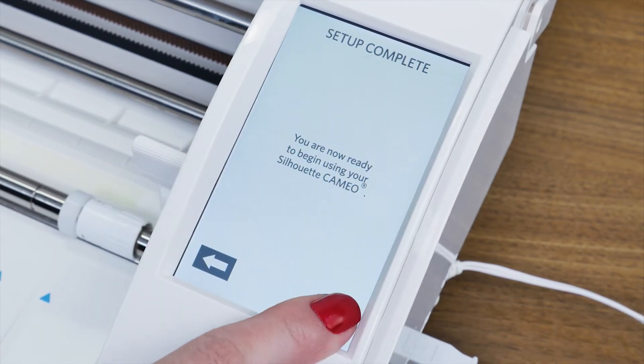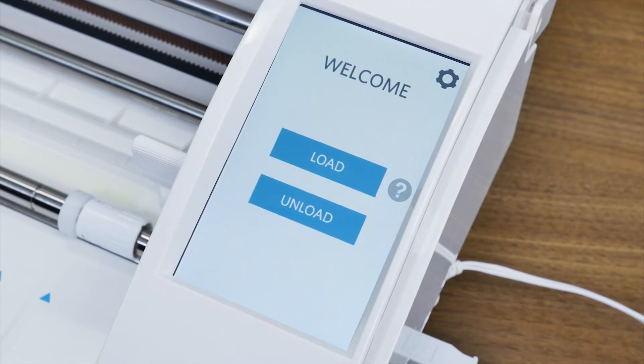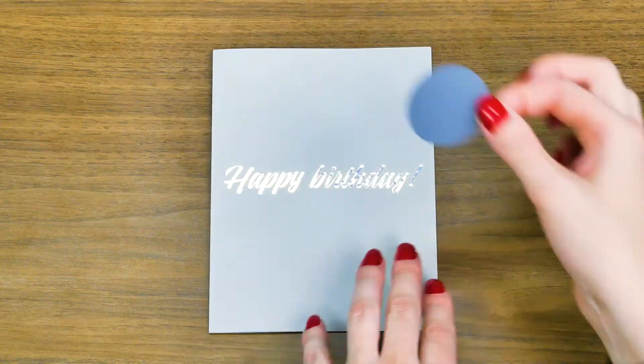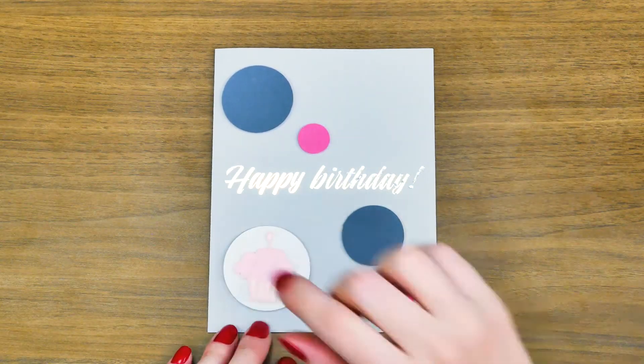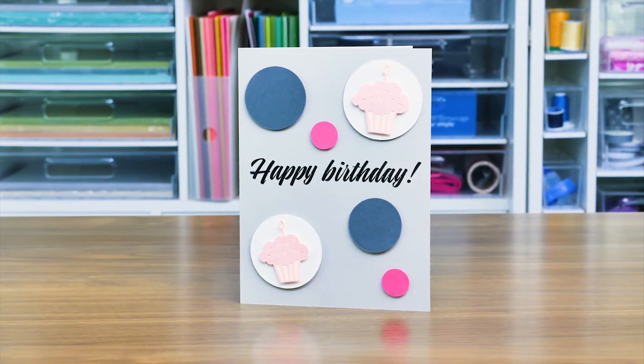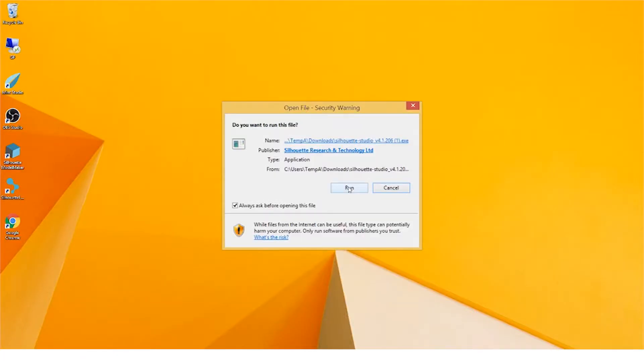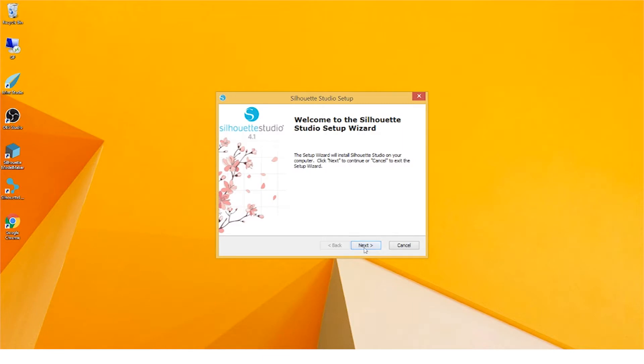Now that your machine is set up, you're ready to download and install the Silhouette Studio software. Silhouette Studio allows you to create and cut your own unique designs. To download the software, click on the option for your operating system. Once the download is complete, run the installation file and proceed through the on-screen steps to install and set up your software.